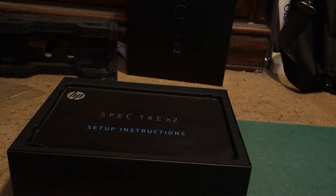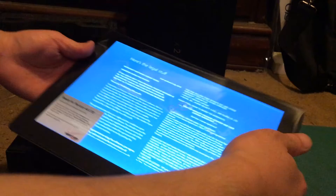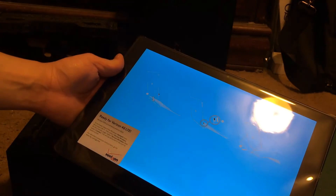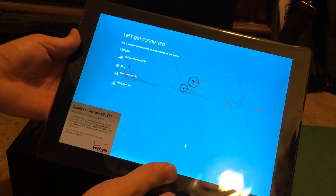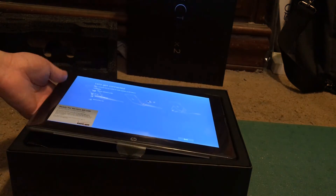And you just saw my screen there. Since it turned on, the screen is pretty bright. Right now it's just asking me how I want to connect to the internet.